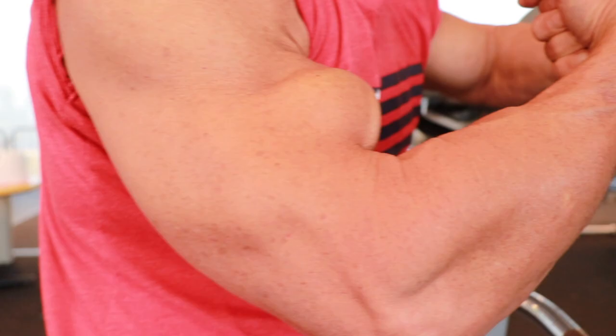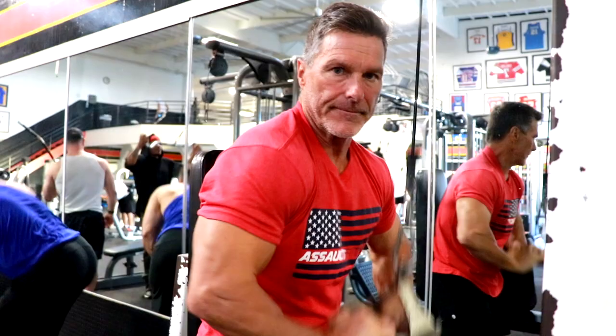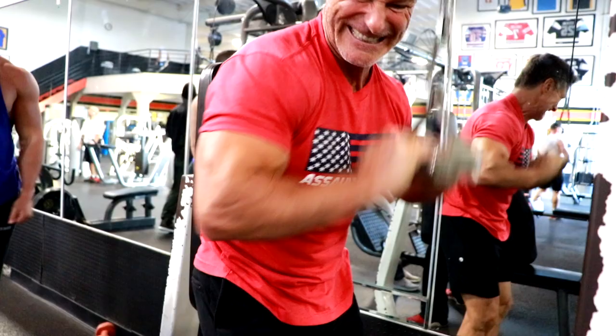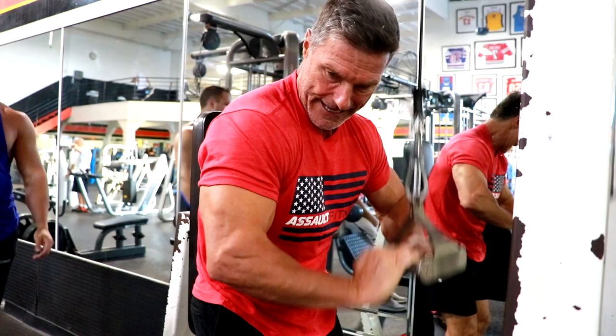Notice the difference here — elbows out. This is a little different angle. Anytime you change the angle, you change the exercise. You need to get around different people when you're training, and you need to get in different environments. Because if you're around the same people in the same environment, you're going to get the same results.